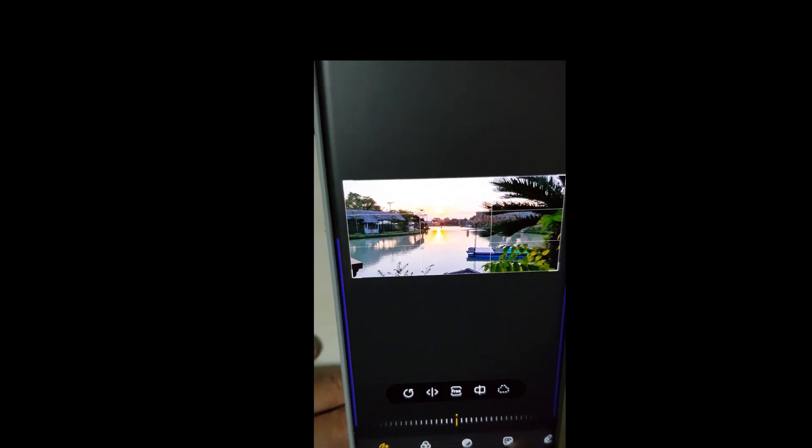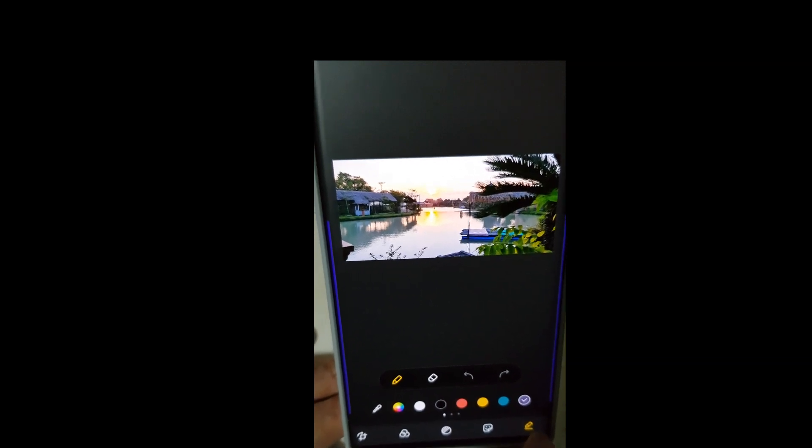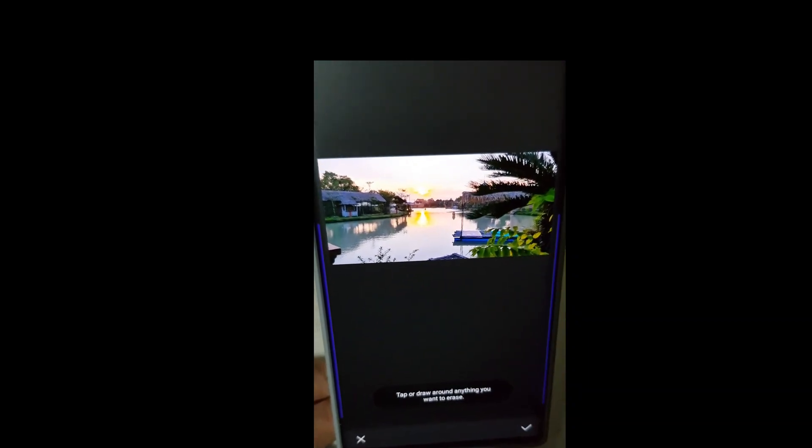It ruins the photograph - well, not really, but let's say it does. I press the edit button again, scroll to the right, tap edit, scroll down to the eraser, and zoom in. I'm going to try to be more exact this time. I'll tap it and press erase. Wow - it filled in that part by itself, it filled in the shadows, done a great job.